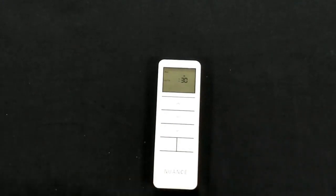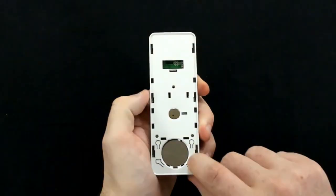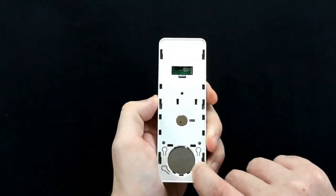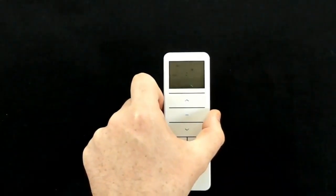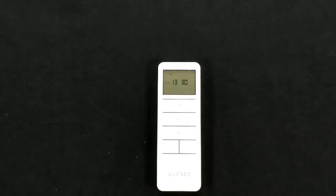Repeat the process through each day, and once you're confirmed for all days, press and hold the time button until all the digits blink three times — and that will set your timer for each day.